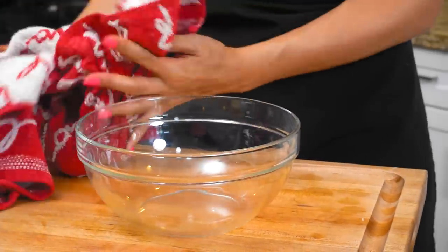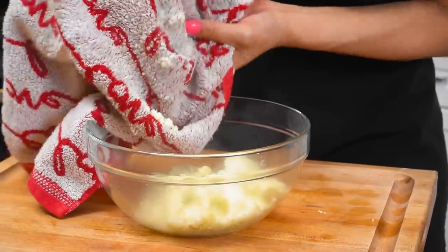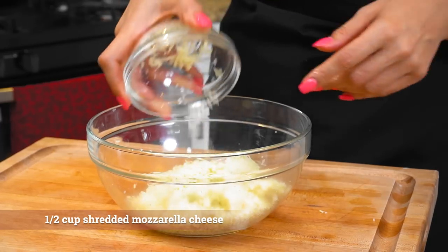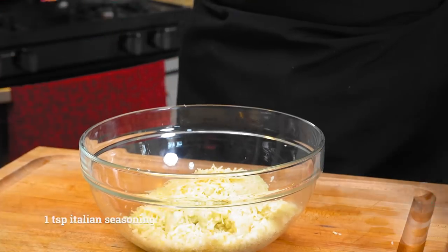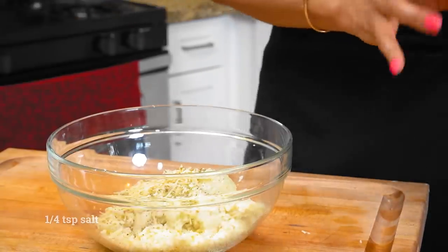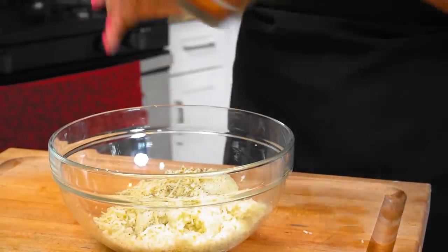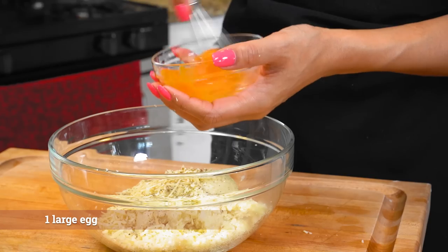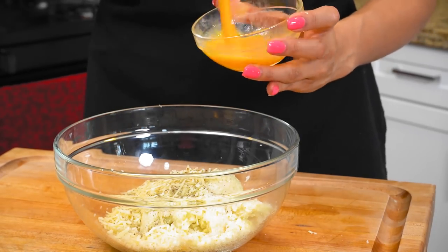Now we are going to set all the liquid aside, get our bowl, and throw in our cauliflower. The moisture is gone. We have our mozzarella cheese, some Parmesan cheese, our herbs to season it, salt, and some pepper. Now to bind this all together, we have our egg, and we're just going to give it a quick little whisk. This is obviously what's going to hold all the ingredients together.